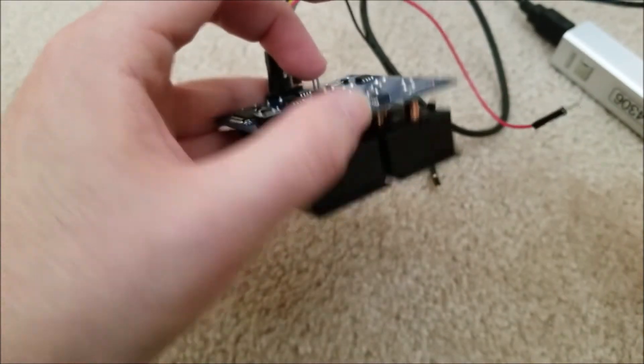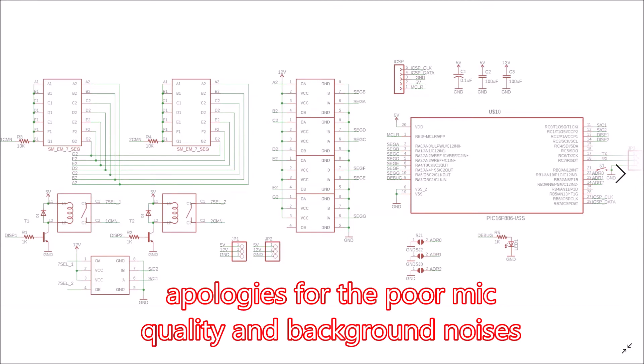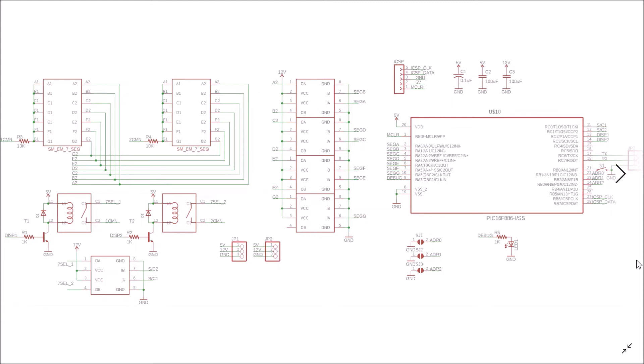Here's the schematic for version one of the board. These two are the actual displays themselves. I don't show the internal inductors which represent the coils for each segment, but you can see A1 and A2 is basically the coil that controls segment A, and then the same for B, C, D, E, F, G, et cetera. I put in a placeholder resistor here in case I needed to limit current for each digit.